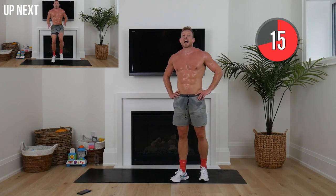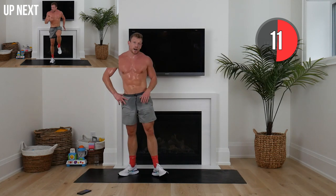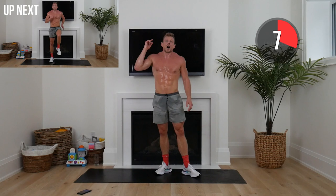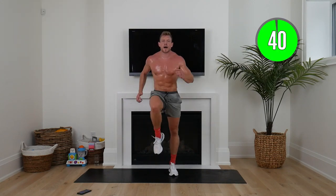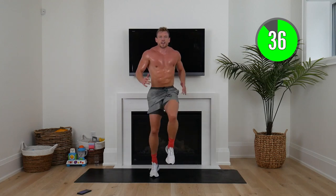We've got high knees — as fast as we can now, this is max effort for 40 seconds. If you have to take a break at any point, 100% okay. All I'm asking is you give me your best effort. Don't hold anything back — here we go, squaddies. This day is nearly done. Lift those knees.